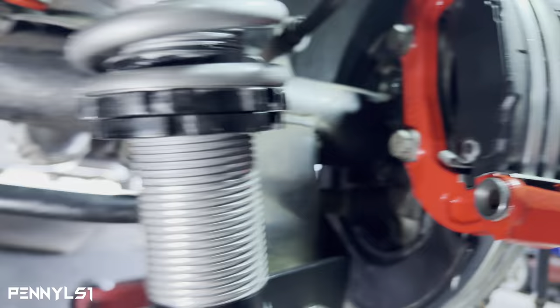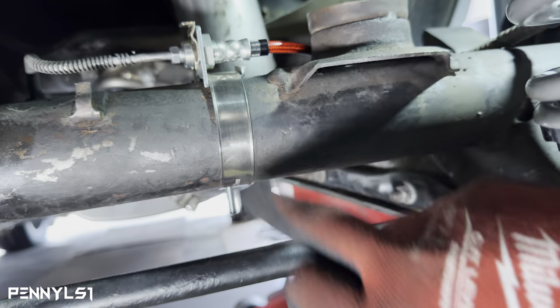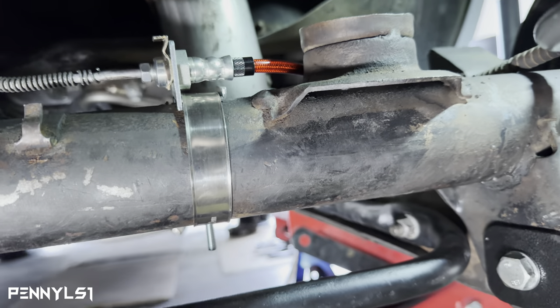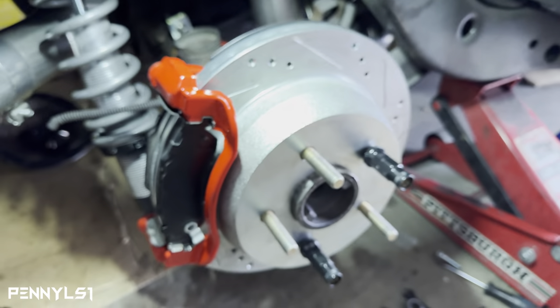While I'm under here, I went ahead and got the new bands and clamps so I got the lines hooked up. I just need to put the caliper on, put the banjo bolt on, and get it fastened to the caliper.